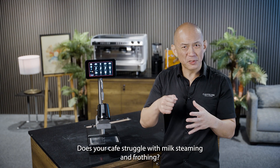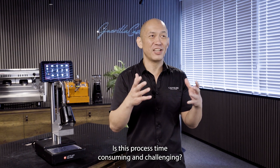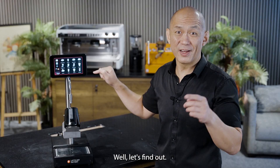Does your cafe struggle with milk steaming and frothing? Is this process time-consuming and challenging? Can this machine transform your milk production? Well, let's find out!